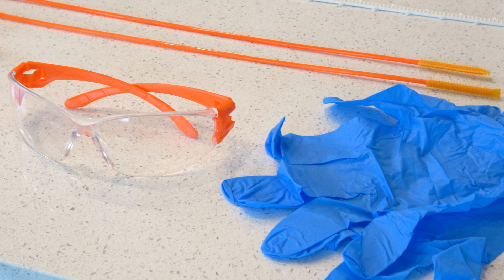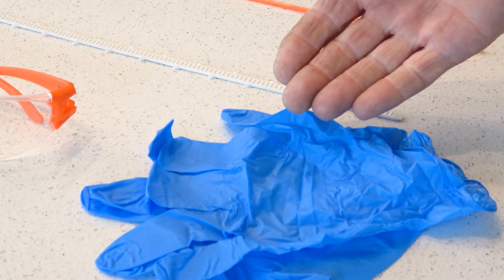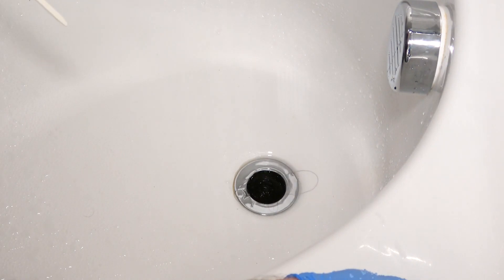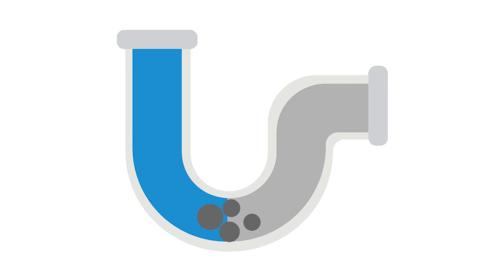Be sure to use the proper protective equipment for this job — we're using goggles and gloves. To get started, remove the drain stopper, then carefully insert the tool until the handle meets the drain. If you're struggling to insert it, there may be an object blocking the drain. If this is the case, please contact us to take care of this for you.